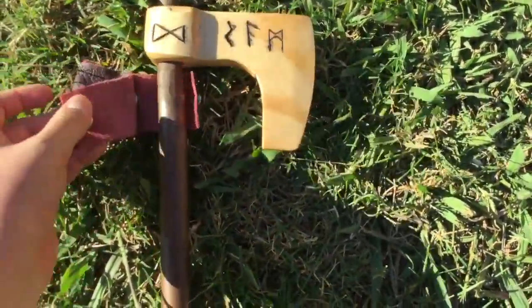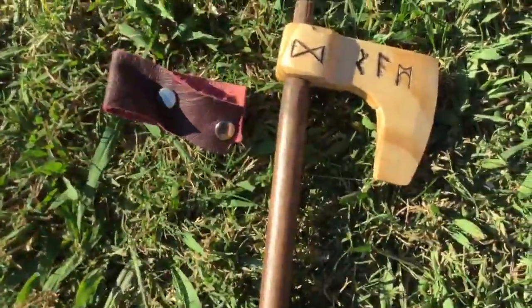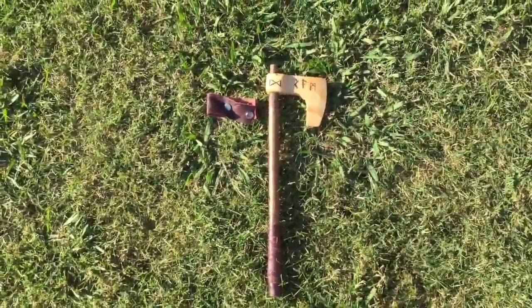I've got a few little inscriptions in runes that have also been stained in where I cut out the inscription. On the other side, that's just what the other side looks like — nothing special.